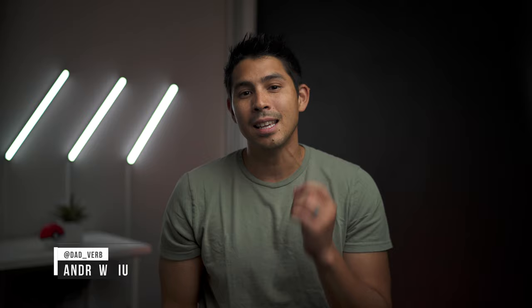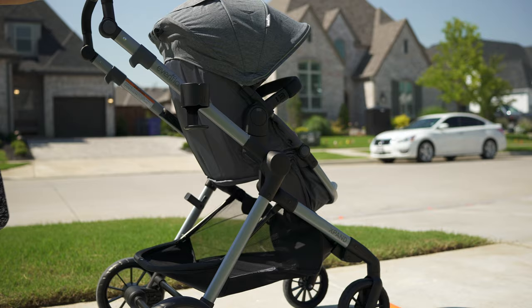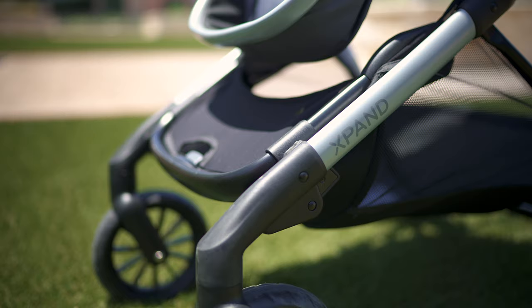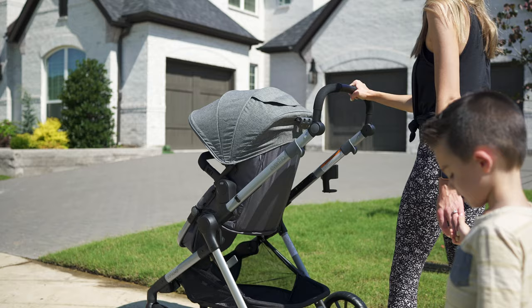Hey guys, Andrew here with Dadverb. Thank you so much for helping us get to 100,000 subscribers. If you find this video helpful, hit that like button. I've highlighted the Evenflo Pivot Xpand a few times in the past on this channel, often calling it one of the better low to mid-tier stroller options. It offers all the function and versatility from high-end full-size brands at a price point of only $399 for the entire travel system. We'll get a full picture of the stroller and see how it stacks up against similarly priced options like Mockingbird and the Maxi Cozy Zellia, since a lot of parents tend to narrow it down to those two options — even more so than Baby Jogger or the UPPAbaby Cruz. Let's dive into it.